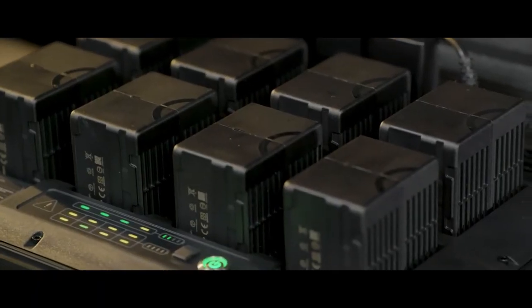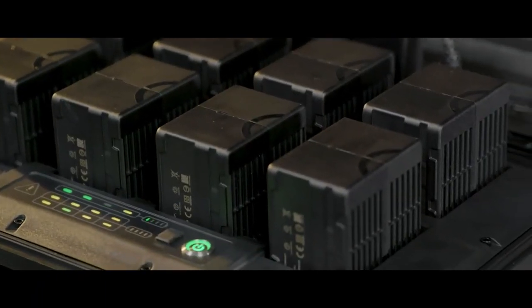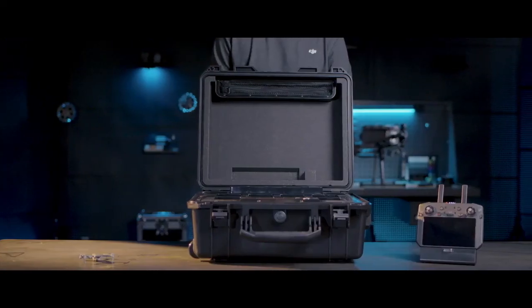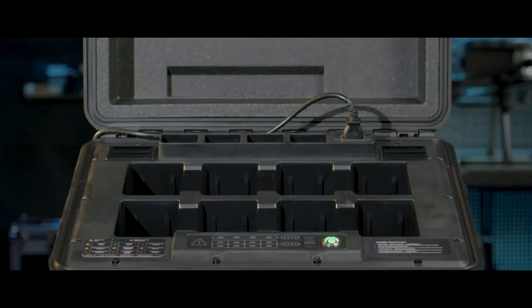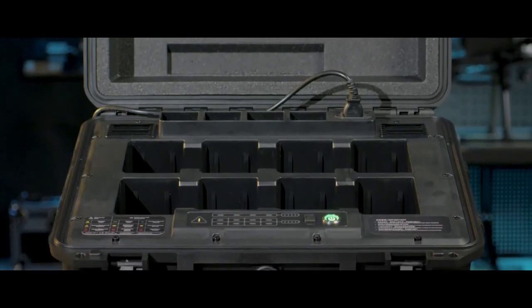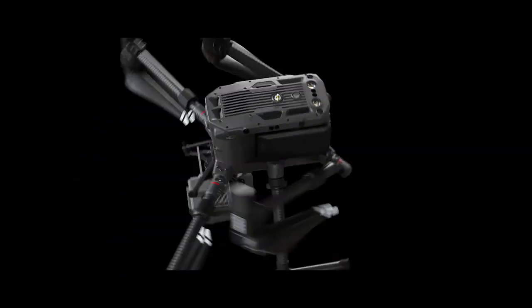The BS60 Battery Station is only compatible with TB60 Intelligent Flight Batteries and WB37 Intelligent Flight Batteries. Do not use it to charge batteries of any other models. Keep the battery station dry and away from any liquids such as water and oil. Keep it level. Thank you for watching.